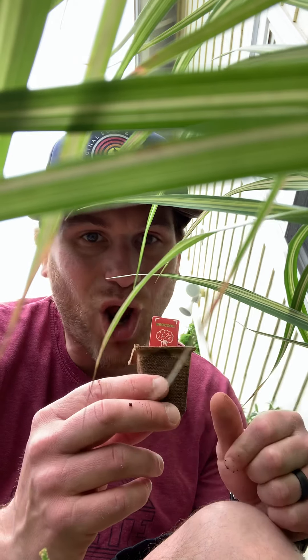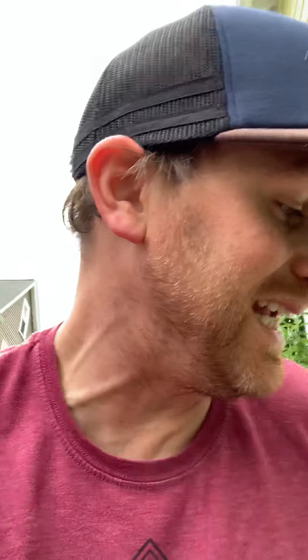Alright everybody, this is Mr. Reber saying I hope you guys can get the opportunity to start growing something on your own. It's awesome — very rewarding to know that in a few weeks, if you take good care of this, you'll have something yummy and delicious to eat. I've got many seed pods to give away, so hit me up in the comments or email me if you have my email from school. Get that green thumb ready — it's time for gardening season to begin! Have a wonderful day, and I'll see you back here next time. Bye!